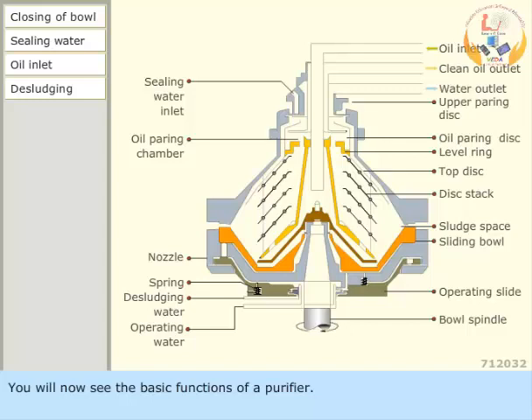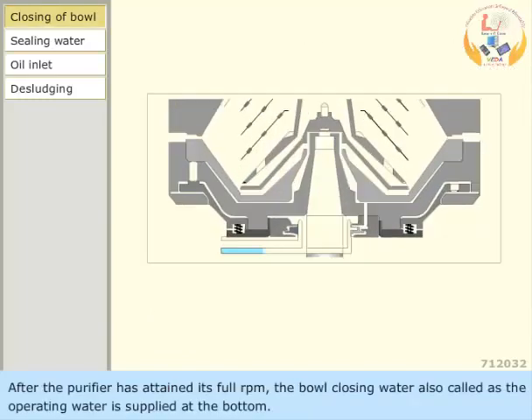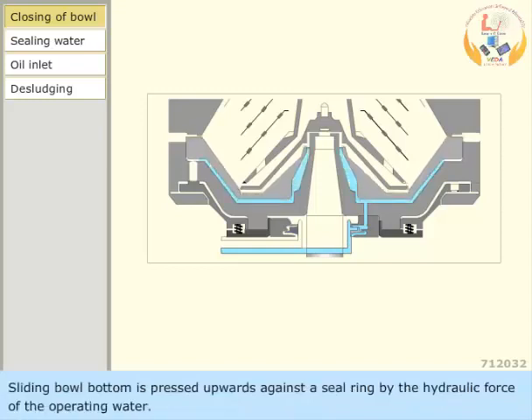You will now see the basic functions of a purifier. After the purifier has attained its full RPM, the bowl closing water, also called the operating water, is supplied at the bottom. The sliding bowl bottom is pressed upwards against a seal ring by the hydraulic force of the operating water.